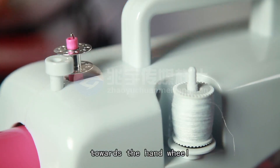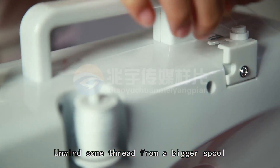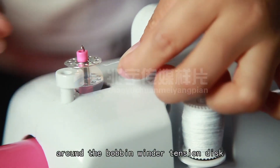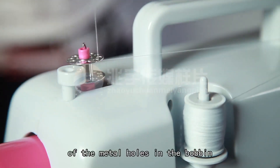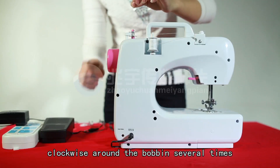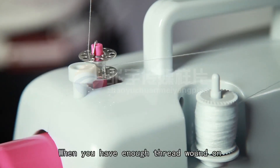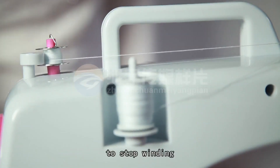Push the bobbin to the right, towards the hand wheel, to fix the bobbin. Unwind some thread from a bigger spool. Put the thread around the bobbin winder tension disc and put it through any one of the metal holes in the bobbin. Hold onto the thread, wind the thread clockwise around the bobbin several times, and turn on the power switch to start winding. When you have enough thread wound on, turn off the power switch to stop winding.